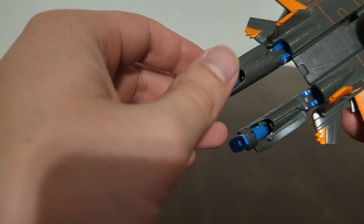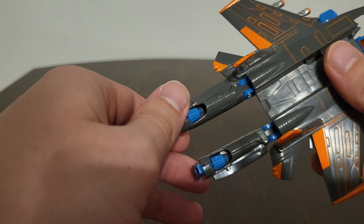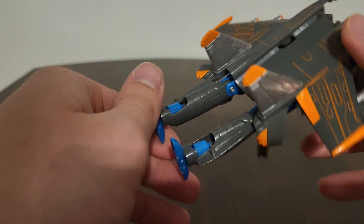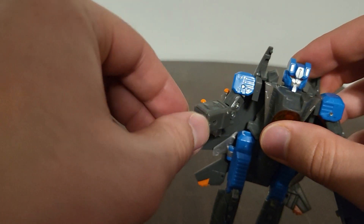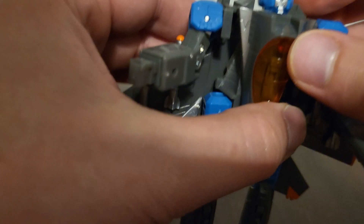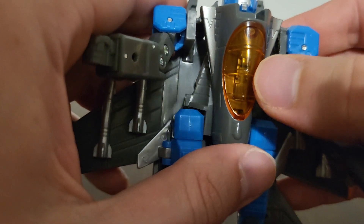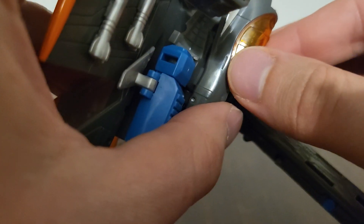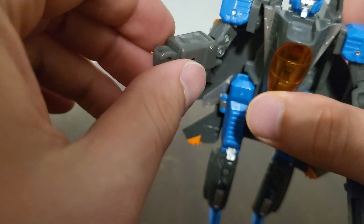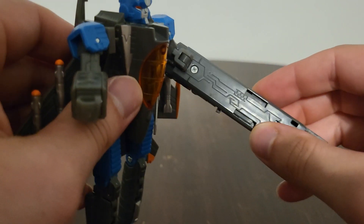If I remember correctly, I think he has a purple version called Skywarp, either for the Energon line or the Cybertron line — I can't remember which one, just let me know in the comment section below. They definitely did a really good job. I love the overall head sculpt along with the silver paint they put on him, especially the little chest piece right here. And I just noticed this — they have a little cockpit detailing of the seat area right in there. Yeah, they definitely did a really good job; I love that 3D effect.